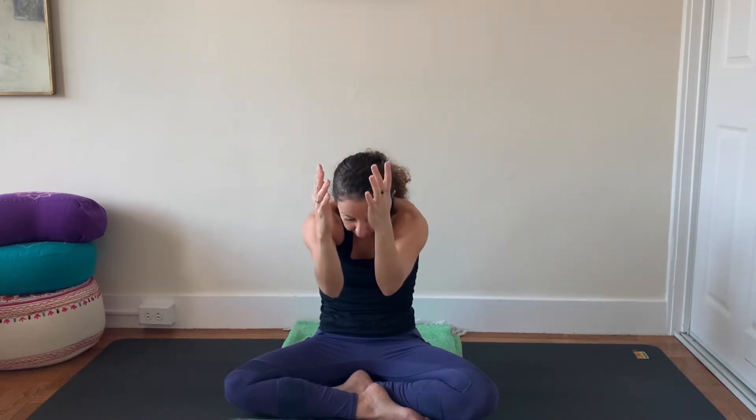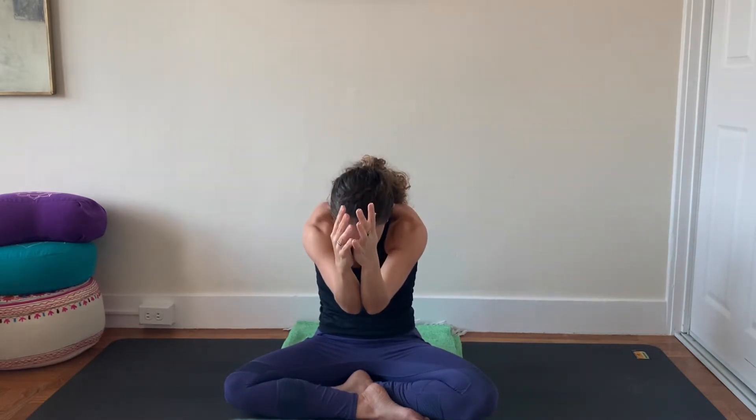And as you exhale, curl elbows, forearms, and palms together. One more time — inhale, open the elbows, open the heart. Maybe even like a cow pose in your spine. And then exhale — you can think of this like cat pose. Round, adduct the arms, elbows, forearms, and palms together.